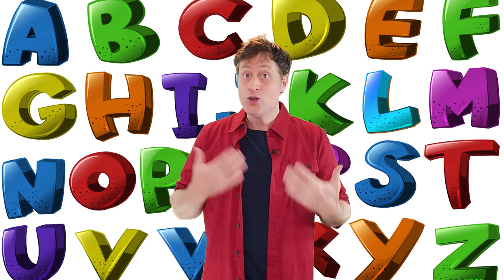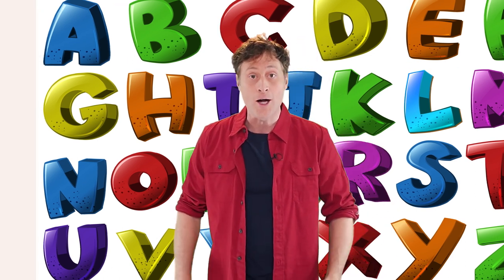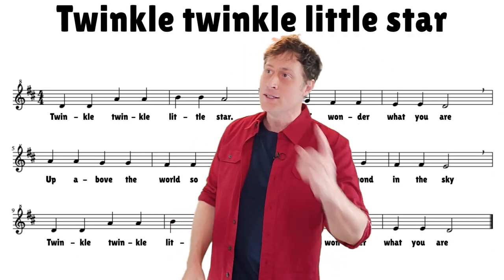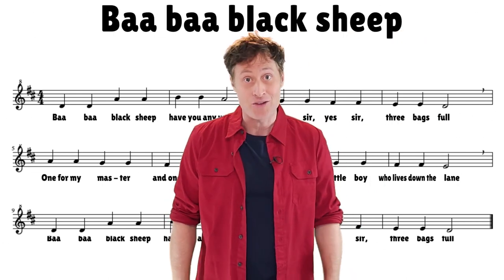You learn that when you're a kid, but you use it often as an adult when you need to remember the order of the letters. I have put it to a tune, and that tune is the alphabet song — or Twinkle Twinkle Little Star or Baa Baa Black Sheep — because it's actually all the same melody.